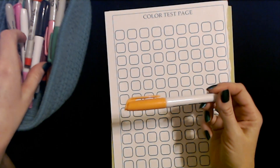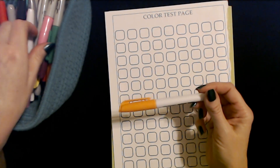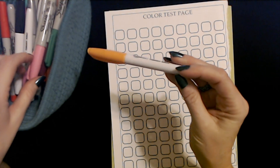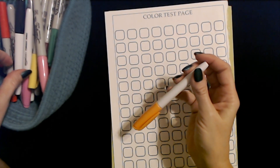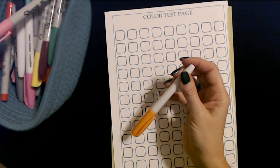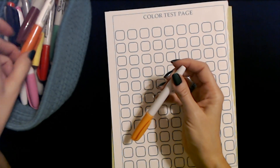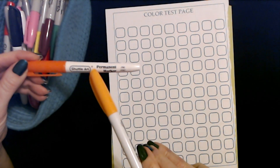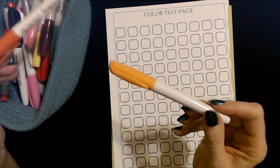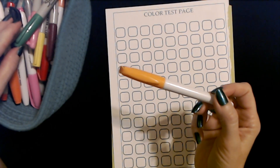Most of my markers are Sharpies — I have the extra fine point Sharpies and then the fine point Sharpies. But I also have some Amazon Basics markers in here, and probably some other brands as well. These are Shuttle Art — they're not bad though. I got these on Amazon a while ago. They're fairly decent and relatively inexpensive.